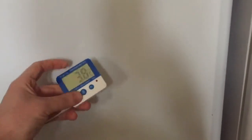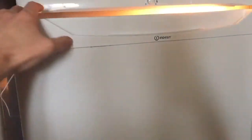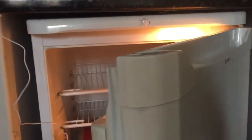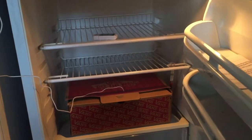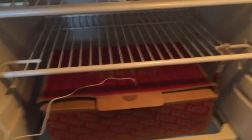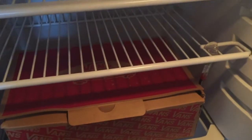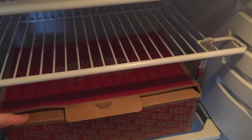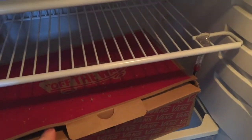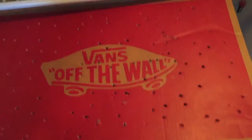The thermometer reads 3.8 — not bad — and it goes up and down during the night, which is fine. So if we open it up, this is Herman's little box. I've put bottles of water in here which help stabilize the temperature. I'll take the thermometer out and take his box out and see how he's doing.